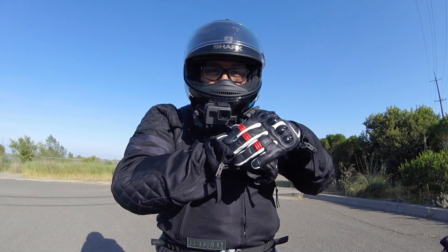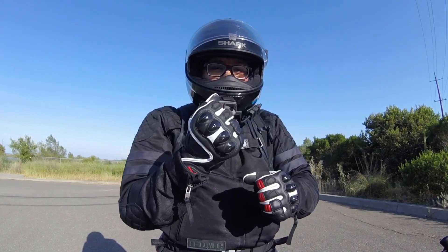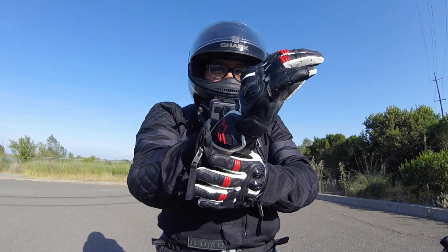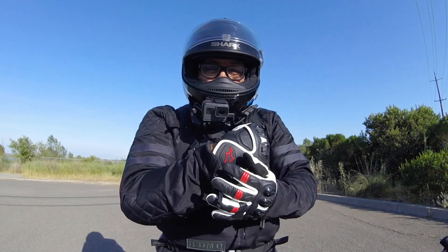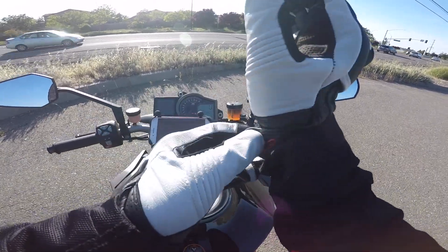You've also got some extra protection here on the little bone that sticks out on your wrist. These aren't a gauntlet glove — they don't go all the way down — but they do provide that little extra protection that maybe a short glove wouldn't give you.